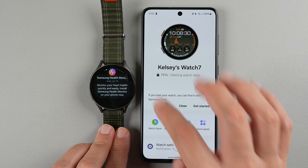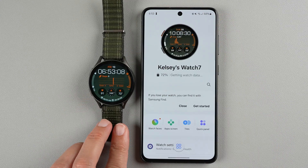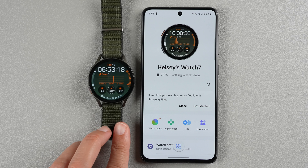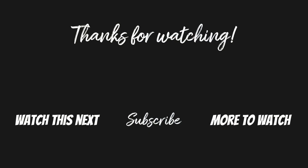That is how you pair your Samsung Galaxy Watch 7 to your phone. If you have any questions about how to use your Galaxy Watch 7, let me know in the comments below and maybe I can make a video to help you out. If you found this video helpful, please give it a thumbs up and consider subscribing if you want to see more Galaxy Watch 7 videos.